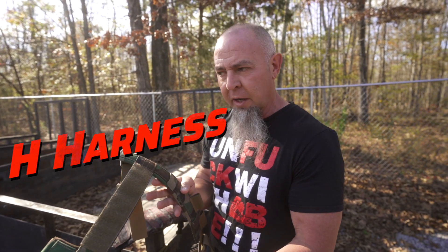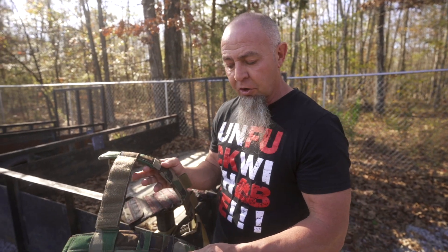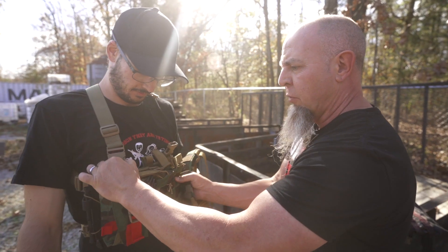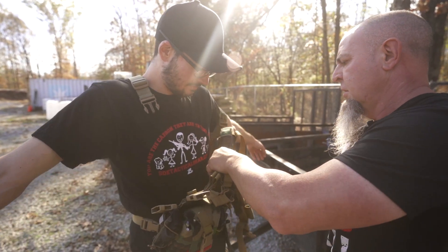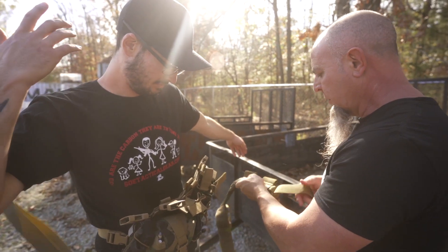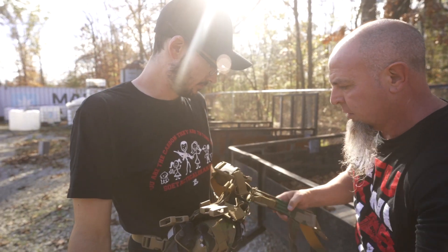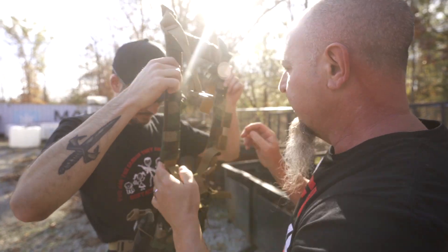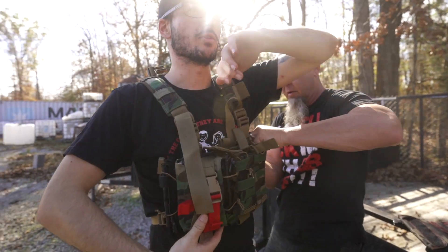This is the H-harness that will integrate with any of our micro rigs, and it actually comes standard on most of our larger rigs. All you do is unclip these four clips right here — just like so. We're going to clip this right in here; this is off one of Cody's other rigs, so it's already adjusted. Clip that right in there — it's adjusted off a wider rig.